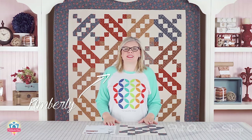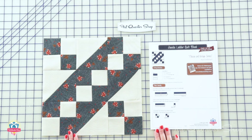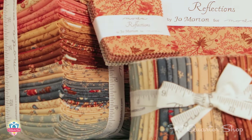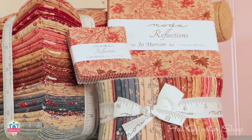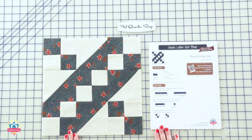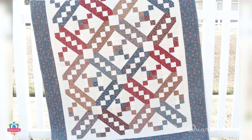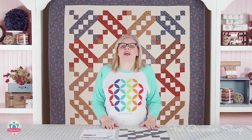Hi, it's Kimberly from the Fat Quarter Shop. Welcome to this episode of the Classic and Vintage series. Today we're working on the Jacob's Ladder Block using Joe Morton fabrics for rich, beautiful colors. You can download the free block pattern at Fat Quarter Shop, or if you want multiple sizes, we have a low price pattern available also. So let's get started and let me show you how to make this block.